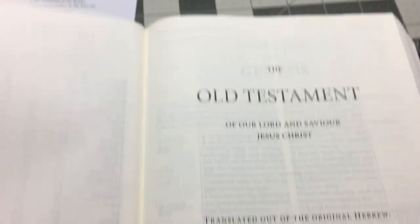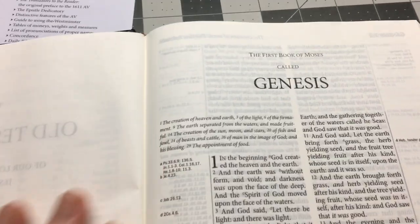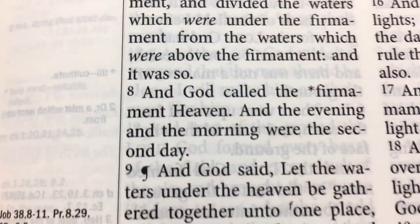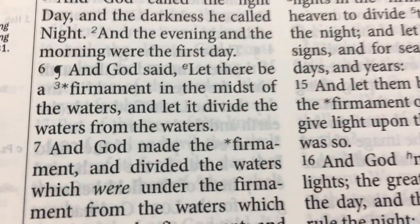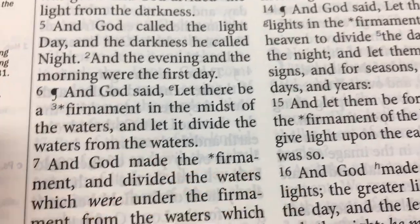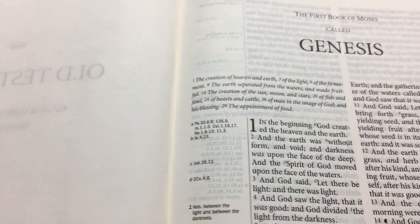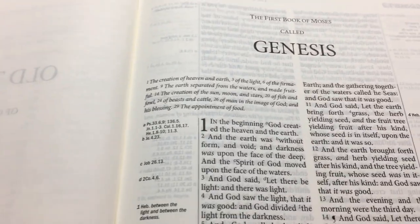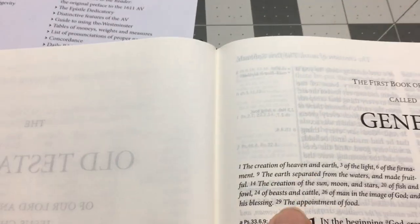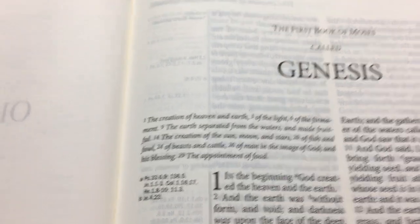You're actually having the books index. And then we start in Genesis. This Bible is line matched, as you can see. There is a little bit of ghosting in it, but it's not too bad — it doesn't interfere when you're reading it. And you do have your cross-references on the side. You have your subheadings up the top there, which are quite good.